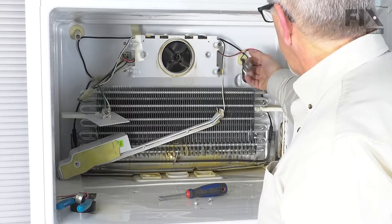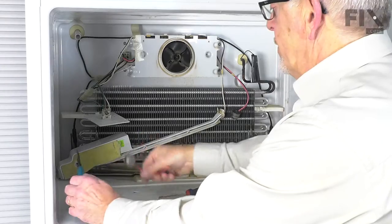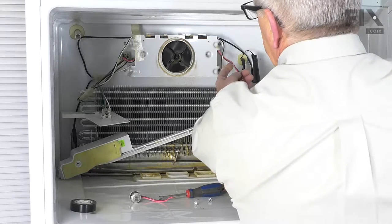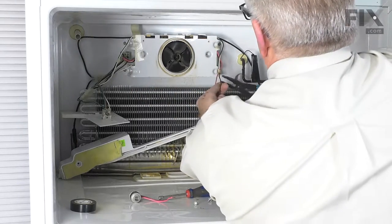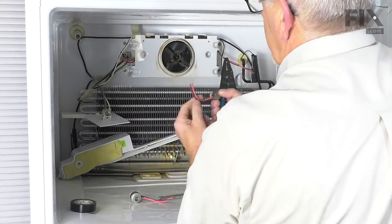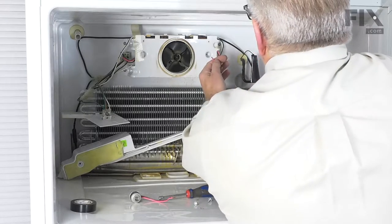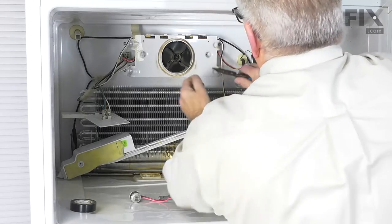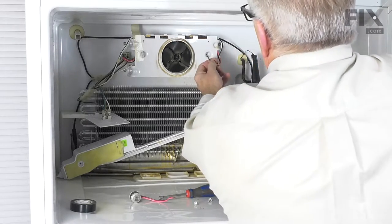We're going to cut that harness. If your model has a plug-in style, you would want to cut that before the plug. In this style, it is wired directly back to the main harness plug, so we're just going to cut it. We'll discard the old one. Then we'll want to strip the insulation away from each of these two wires — about a quarter to three-eighths of an inch of insulation is all we need to remove.